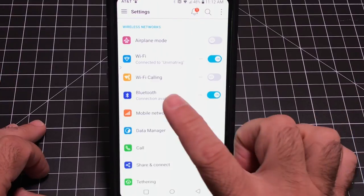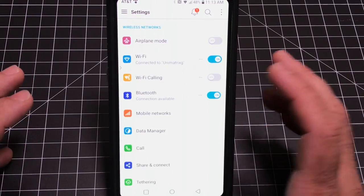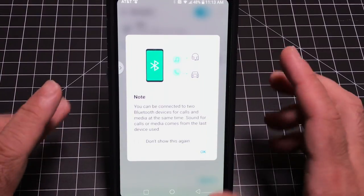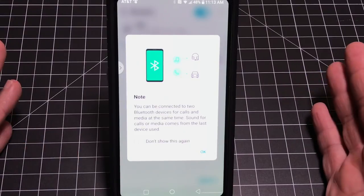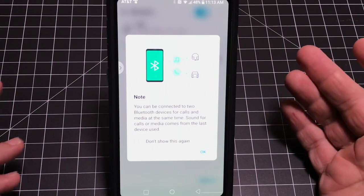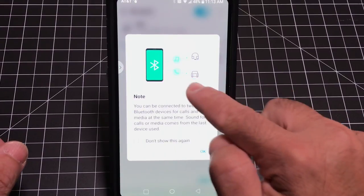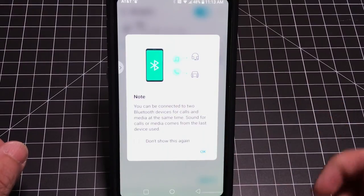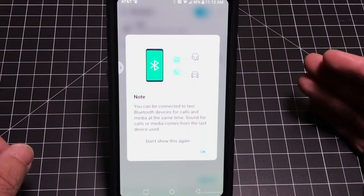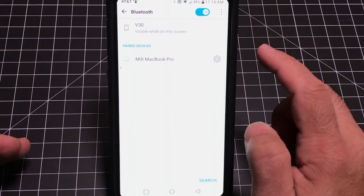One feature very few people take advantage of is Bluetooth 5.0. The V30 and Note 8 both have this, and more phones are adopting it. What's cool is you can separate audio streams — so with a Bluetooth speaker, you can have music playing to the speaker while keeping phone calls on the handset. That way no one hears your incoming text message notifications or calls interrupting the music. It's a great feature to know about and use.